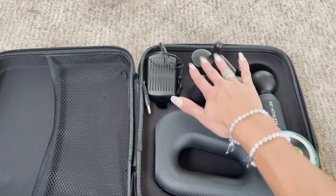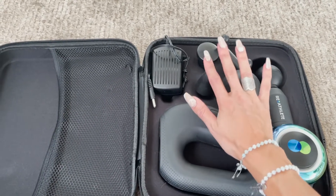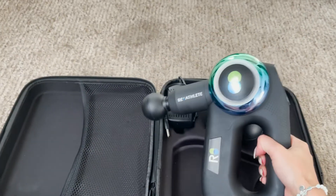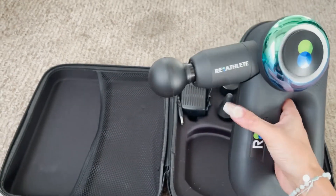Here we go — there's different heads that you can use depending on what you're gonna massage and how you're gonna massage it. I like the fact that you can grab it like this or also like this.